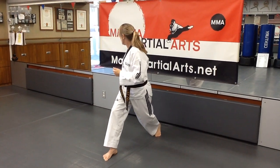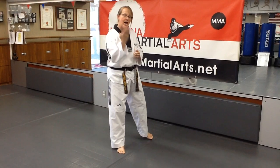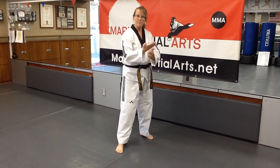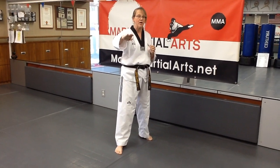This is called the Hansanao Paka Muk Chigi. Hansanao for single knife hand, paka coming across the body, muk for neck, and chigi for strike.